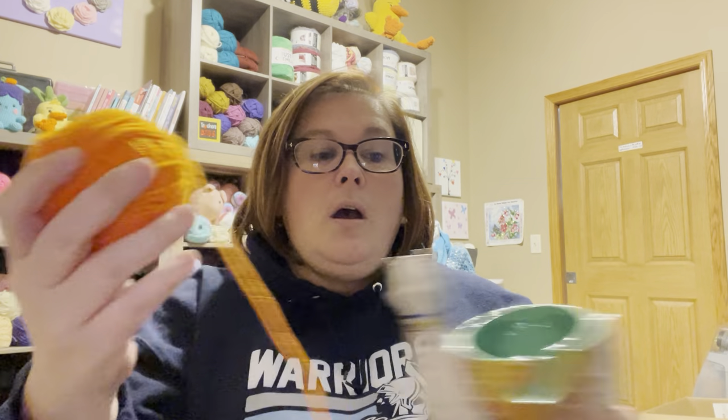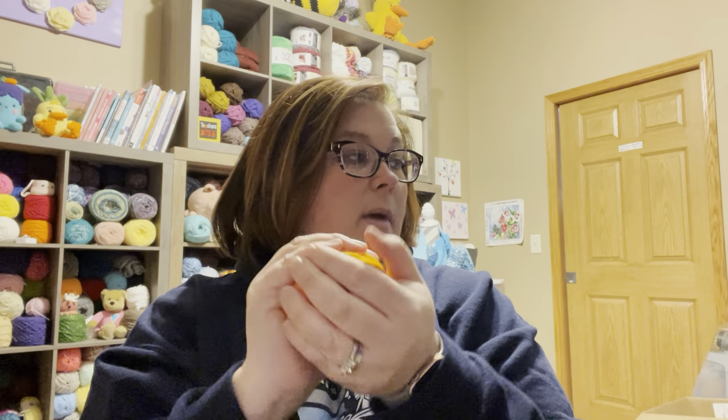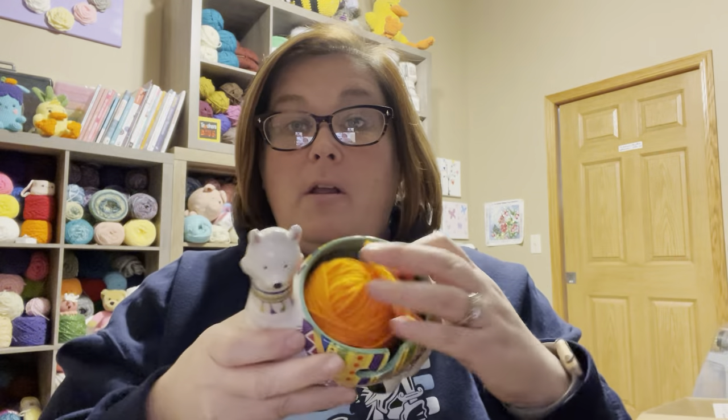It can really only handle little remnants — a very small amount of yarn. I have a Premier Yarn 100-gram ball in here that I balled up. It's just the size of my hand. Here's a chapstick for scale — that's how small a yarn ball fits in there.